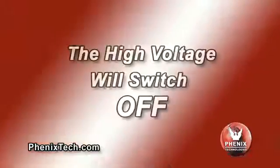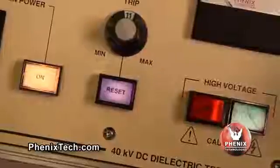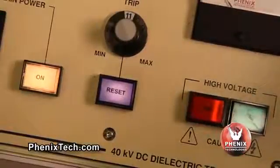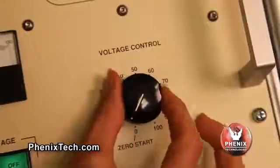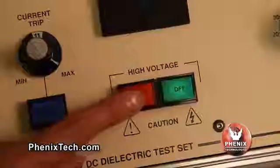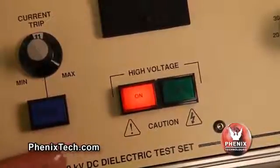If an overcurrent situation occurs — that is where the output current exceeds the overcurrent trip set point — the overload will activate and the high voltage will switch off. To enable the high voltage on, the overload reset button must be depressed and the voltage control dial must be returned to zero. Then press the HV on button momentarily to turn high voltage back on.